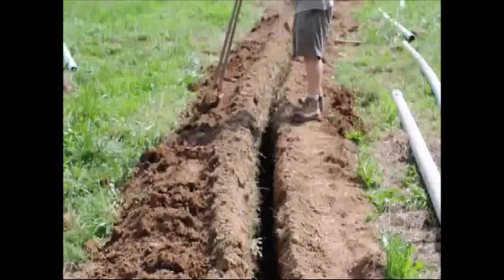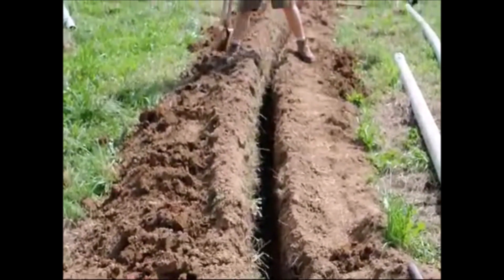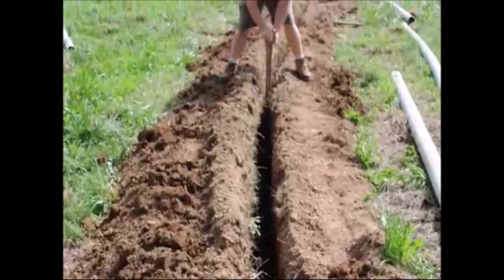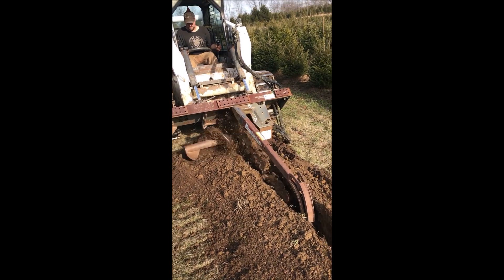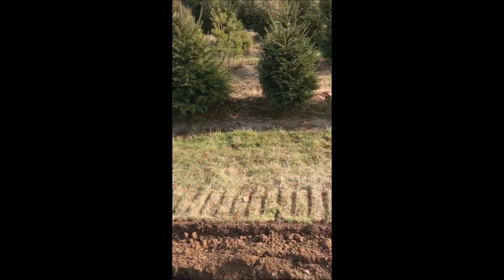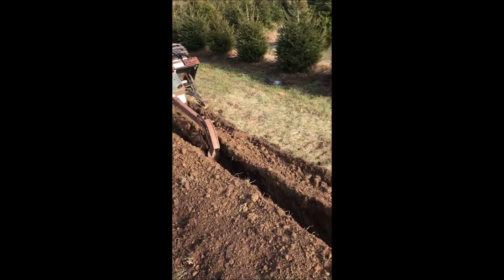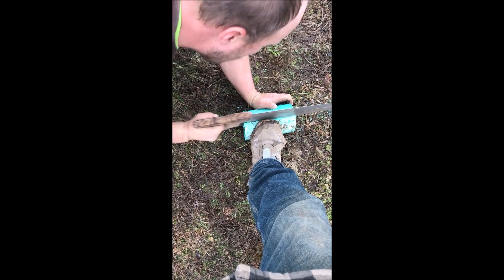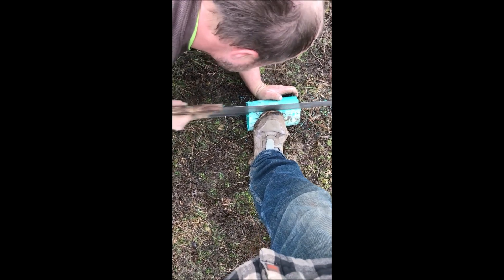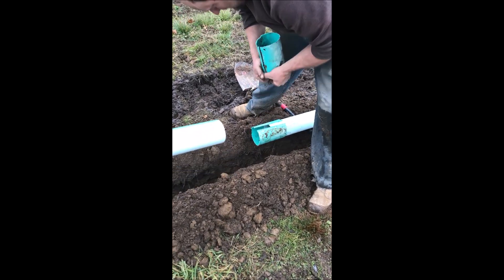We have collected literally thousands and thousands of PVC pipes, parts, and fittings, and we do use them. This is built at Highland Hill Farm where we put in lots of drain tile. We collect PVC pipe, and when we need pipe we need a lot of it. We take a four-inch piece and cut it down the middle to make our own connectors.